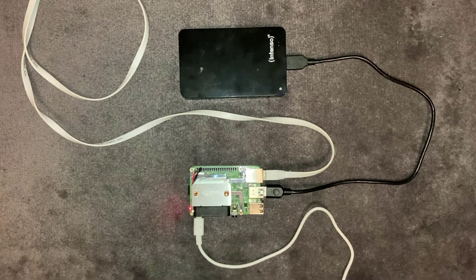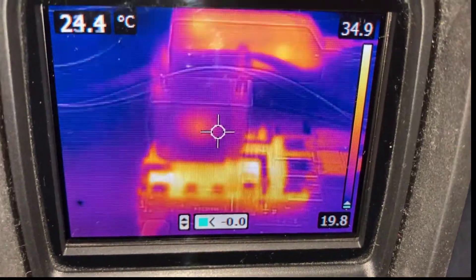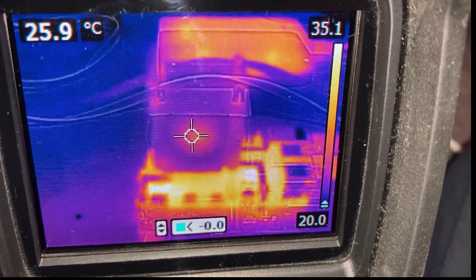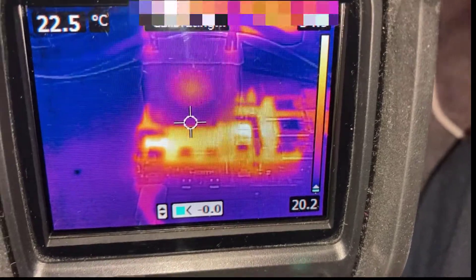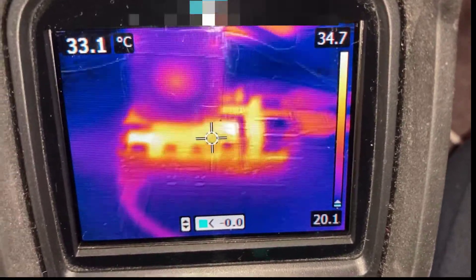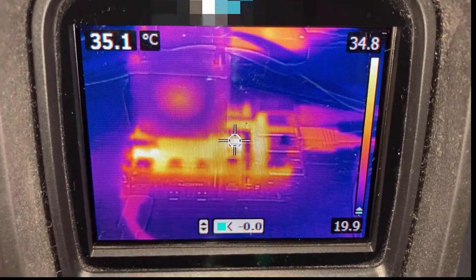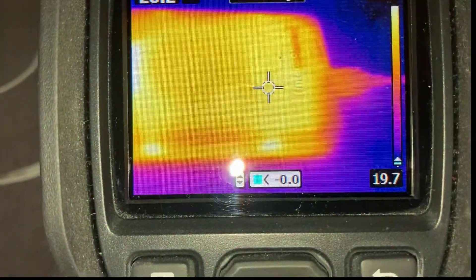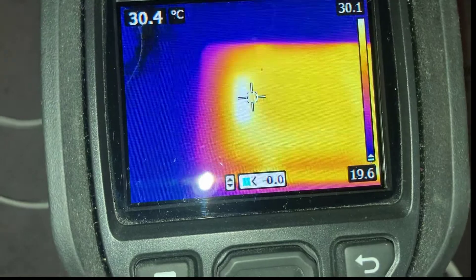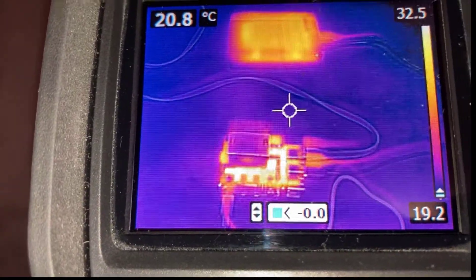A new feature I've never done before is looking at the actual thermals of this kit in action, so let's hook up a thermal camera. Here we've got the Pi 4 on the thermal camera — the fan itself is only around 25–26 degrees C. Moving down to the motherboard itself it's only about 32 degrees C, going up to about 35–36 degrees on one of the chips. Next up is the portable hard drive, which is only about 28 degrees C, getting a little hotter towards one end at about 30 degrees.